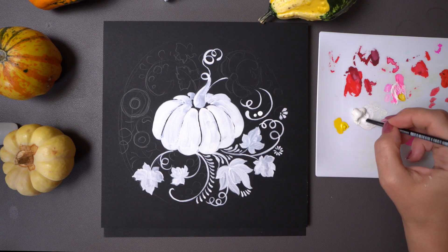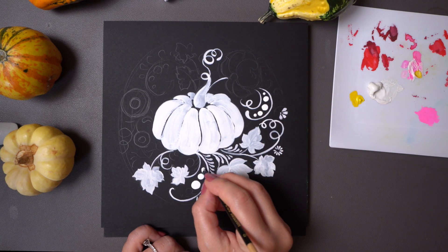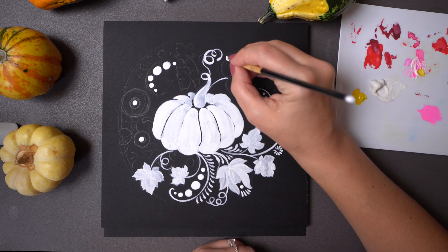For the berries I'm going to use the back of my brush, dip it in white paint, and draw small circles.